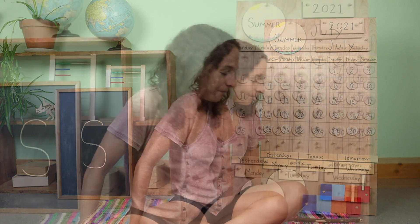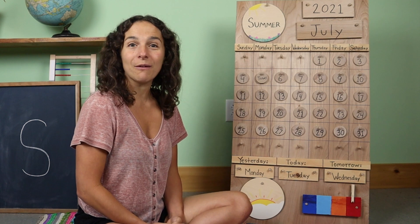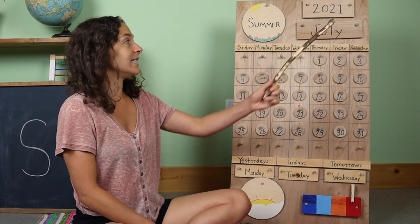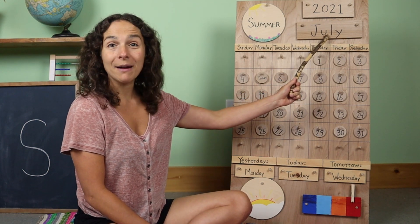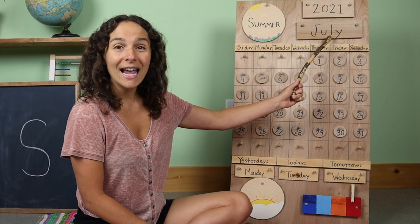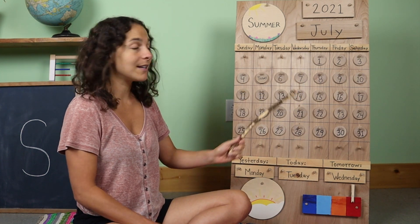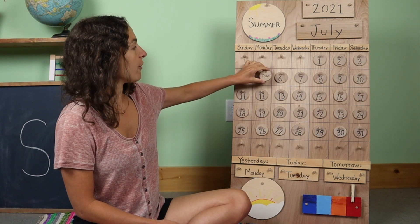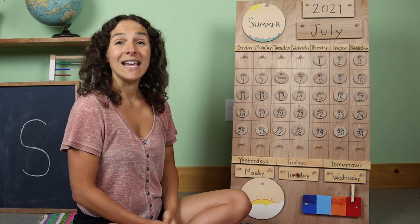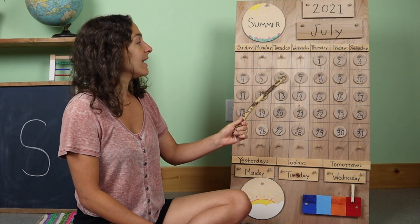Yesterday we learned all about our hearts and our circulatory system. So now let's get started. Behind me I have my calendar and weather chart. The first thing we're going to do is go over the date. We'll start off with the month, which is right up here. Do you know what the month is? July. That's right. Today is July 6th. Let's move the chip over from yesterday — yesterday was July 5th — and today is July 6th.